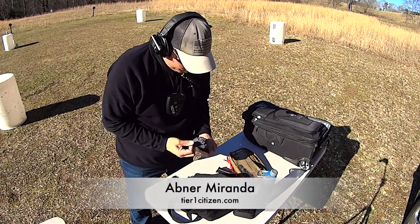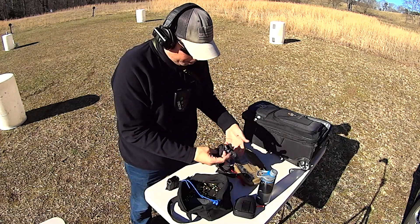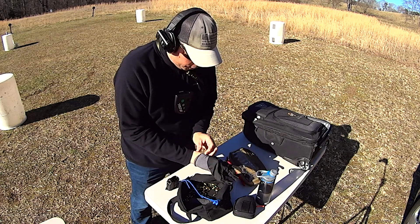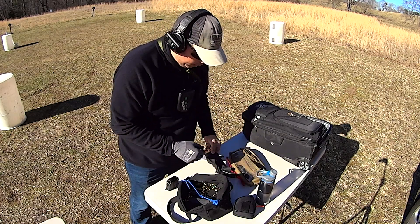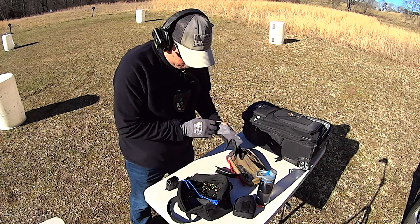Hey guys, welcome out to the range. Right now I'm loading up magazines. Whenever I load my mags, I try to do it with gloves on so that my bullets, my casings, don't get fingerprints on them.